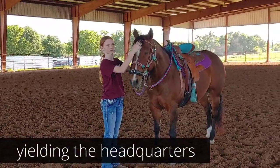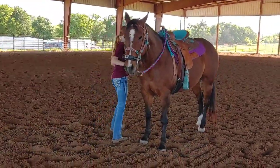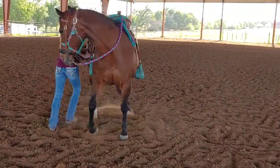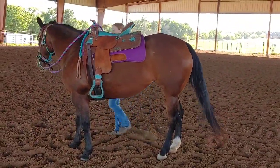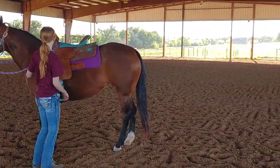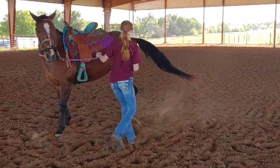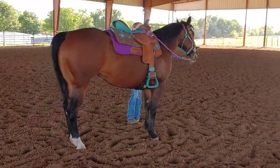Now let's ask for the hindquarters — yield the hindquarters. There you go. Keep your toes pointed towards the back. There you go. Stand up straight and say whoa. All right, other side. Stand up straight and say whoa. Perfect. Excellent.